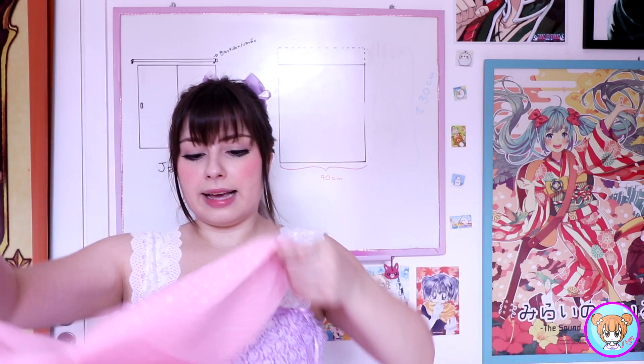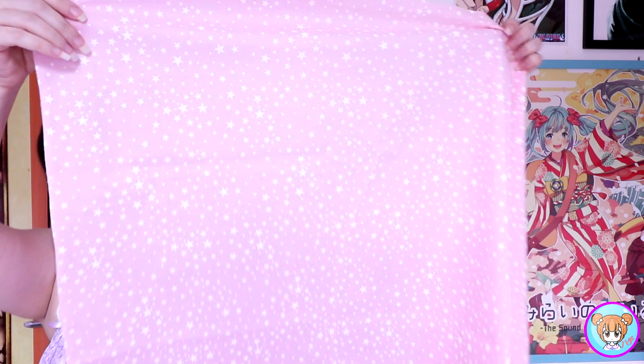Não tem segredo. O tecido que eu usei é esse aqui, ele é um tricoline cheio de estrelinha. Eu tô fazendo com ele porque todo o conjunto da cozinha é com esse tecido. Eu usei tricoline porque eu gosto, mas vocês podem usar tricoline, algum tecido de algodão. Pode usar oxford e oxfordine, que são maravilhosos e bem facinho de sair a sujeira. Pode escolher lençol, pode escolher o tecido que vocês quiserem. Dá pra usar vários tecidos diferentes que dá super certo.